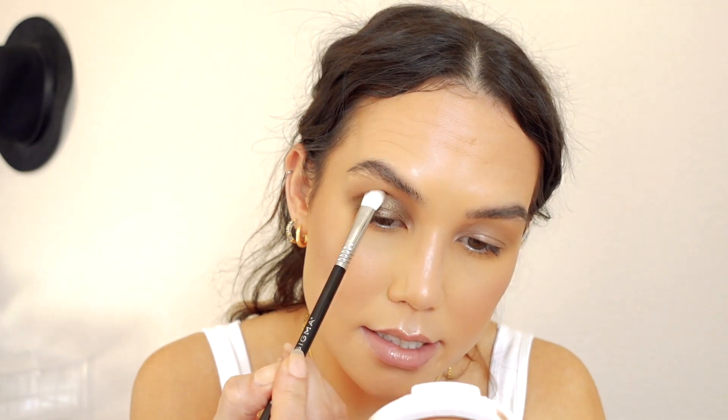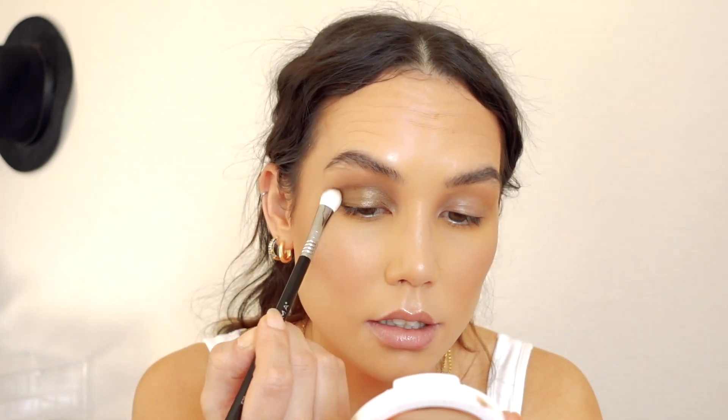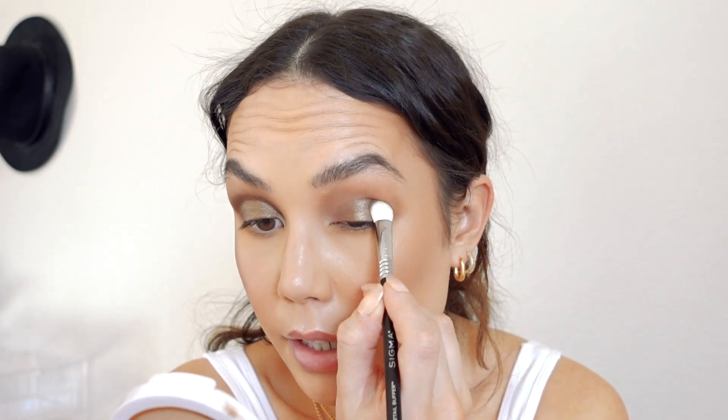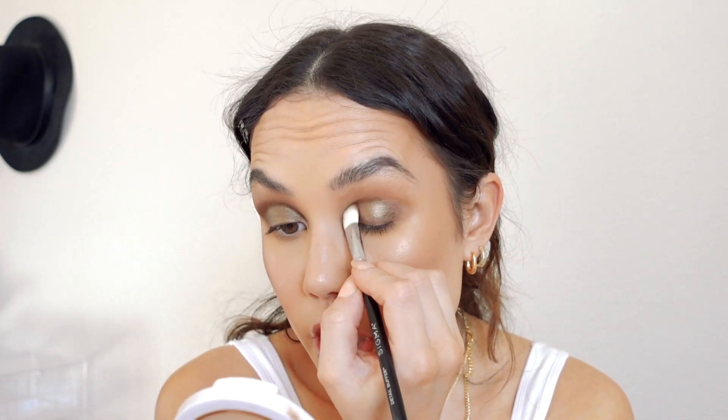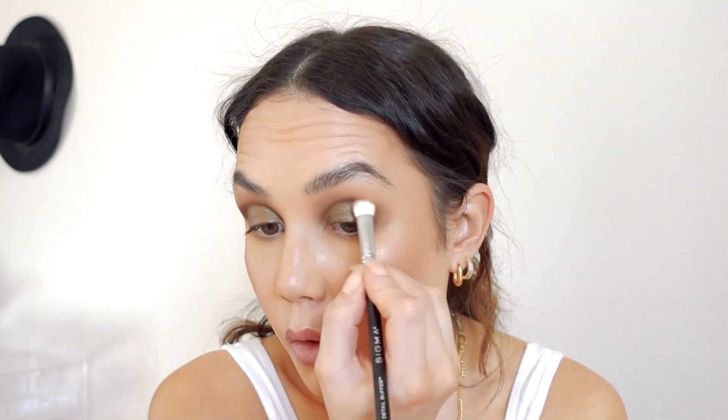I'm taking that darker metallic shade and applying it to my lid. This is absolutely gorgeous — it's like an antique gold, antique bronze. I'm taking that all over the lid. This is getting a little more smoky than I had originally planned, but that's okay. Flower does metallics really, really well — their metallic shades are so, so beautiful.